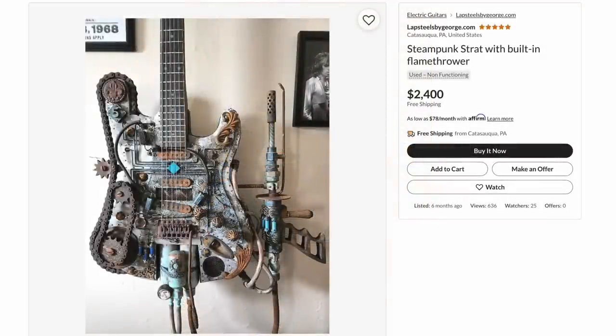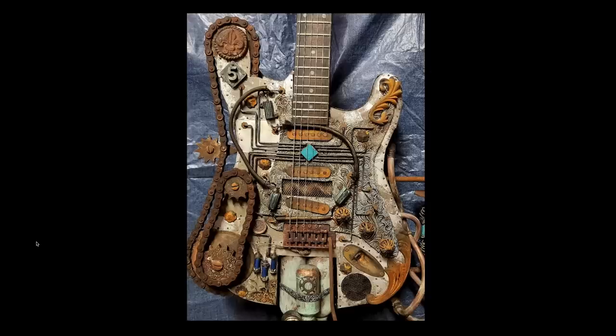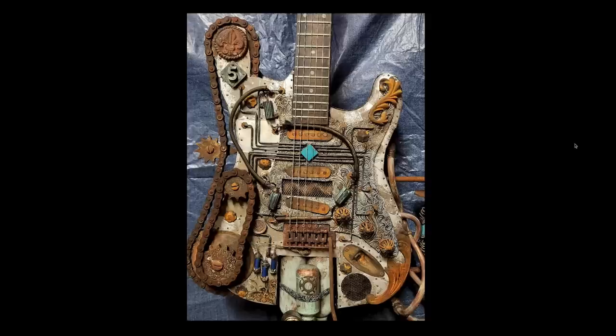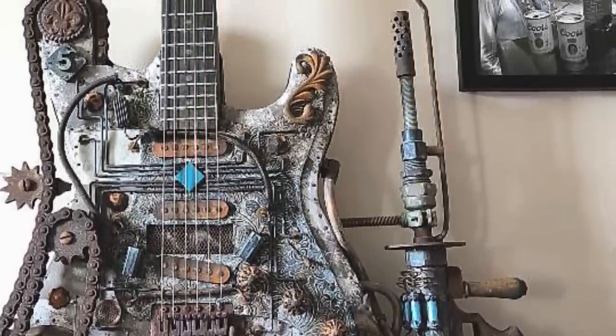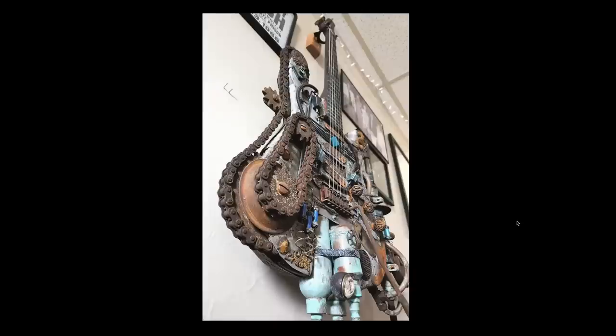To wrap up tonight, somebody sent me a steampunk Strat that had a built-in flamethrower. I really like steampunk guitars, but I am really, really picky with them. Some of them look fantastic; others don't quite pull it off. Unfortunately, despite all the effort and coolness going on here, I don't think this one works — but it's far from the worst I've ever seen. I like the giant chain belts, the cut-through pick guard exposing some stuff, and of course steampunk is never complete without some vacuum tubes. But this one straight up has a flamethrower on the side of it. As if steampunk guitars don't get heavy enough, let's add more. They really did put a whole bunch of layers on here, so I'm not saying this is terrible.